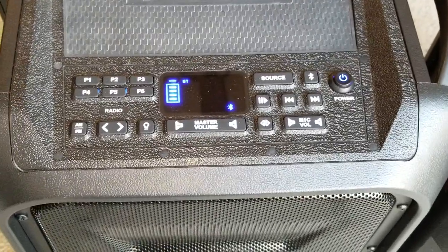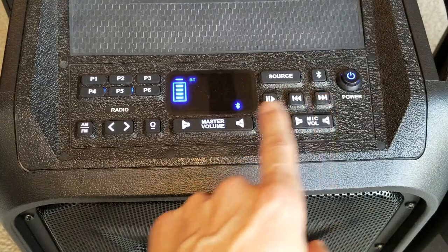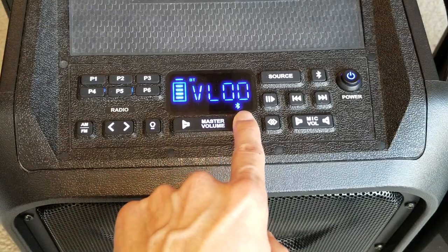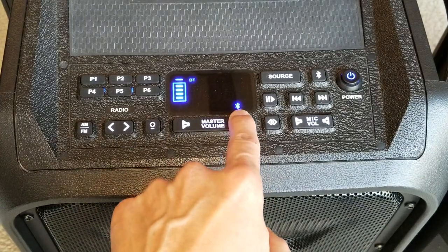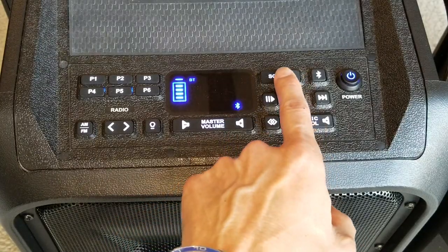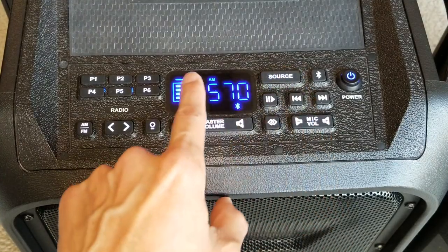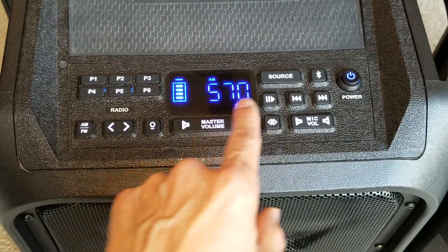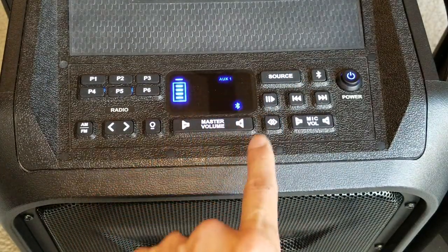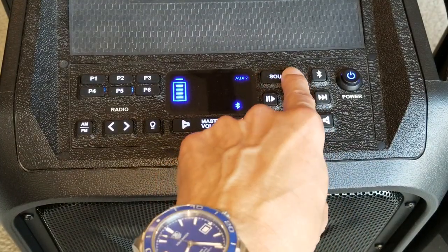On the first generation, let's turn down the volume. When you turn it on, it's on Bluetooth mode — you can see the Bluetooth symbol. Press once more and it's FM mode, press again and you get AM mode. Press once more and this one has two auxiliaries — so you get auxiliary one, and then auxiliary two.